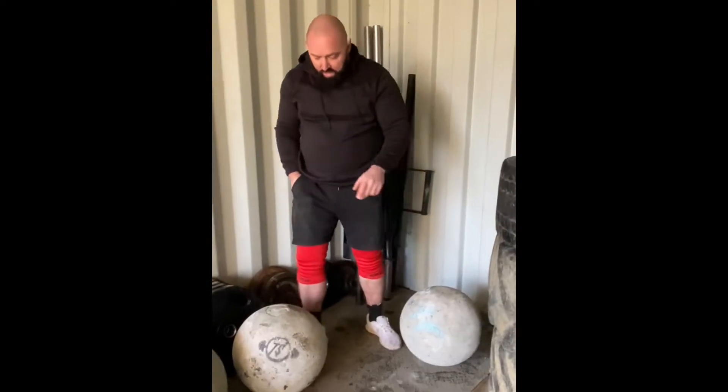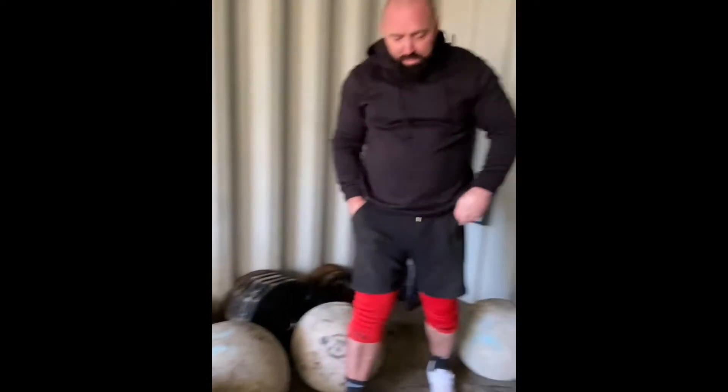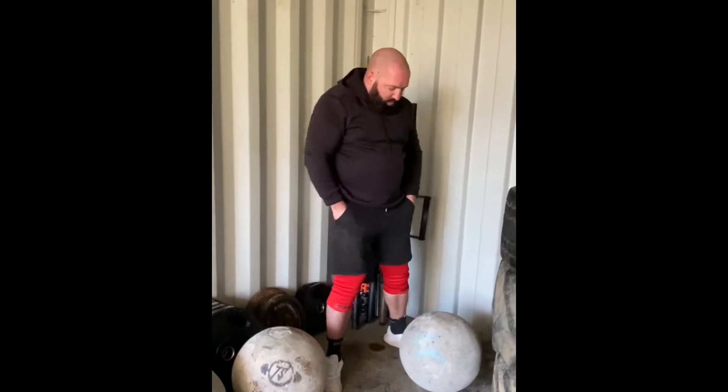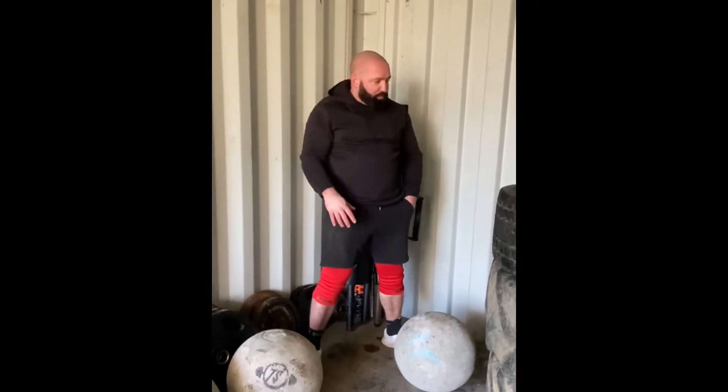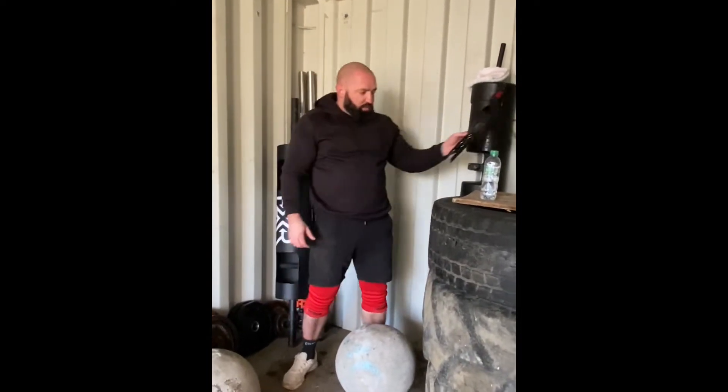So we've got a 70, an 80, a 100, and then the 120. They're a little bit dirty but we're going to be using our stone sleeves, and we've got some tacky in the car that's just warming up, so it should make it nice and easy for us.